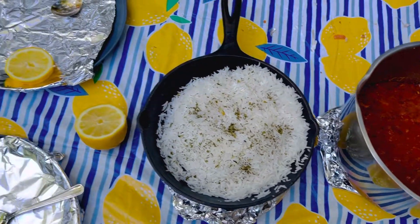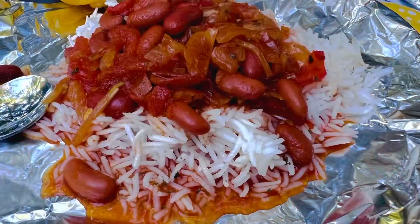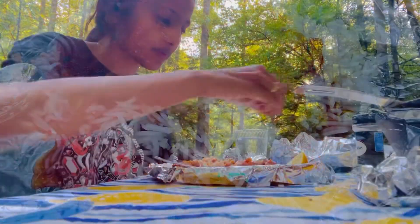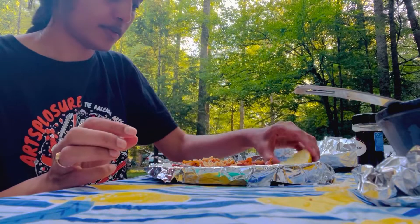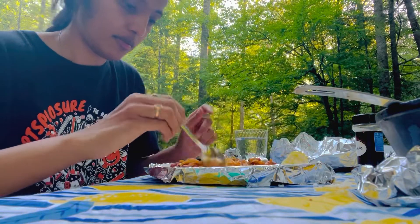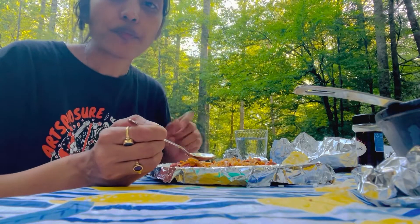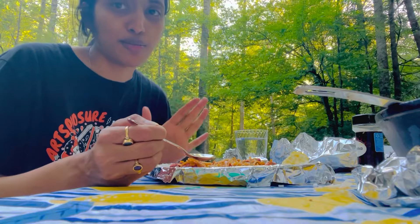I'm going to eat with Rajma Chawal. I'll add a little drink. I can taste the meal — it's all very, very good.